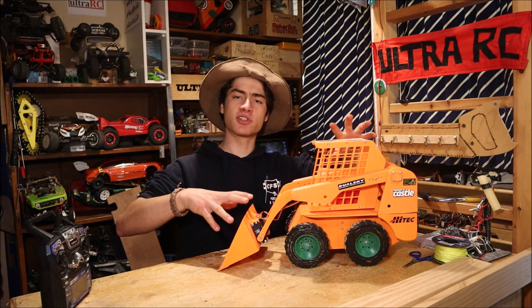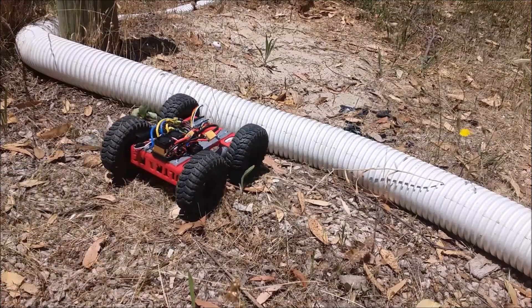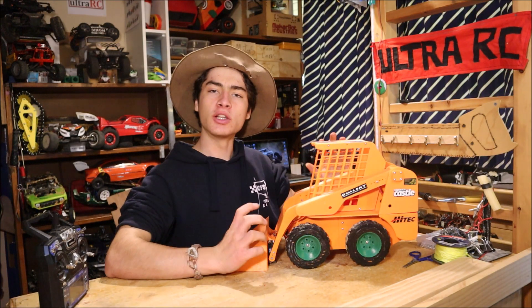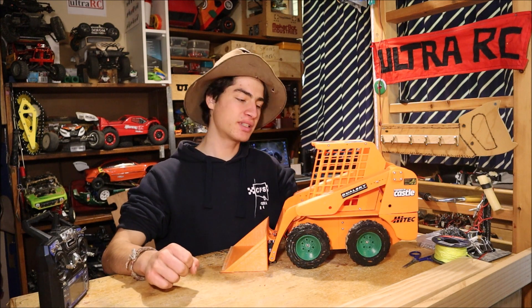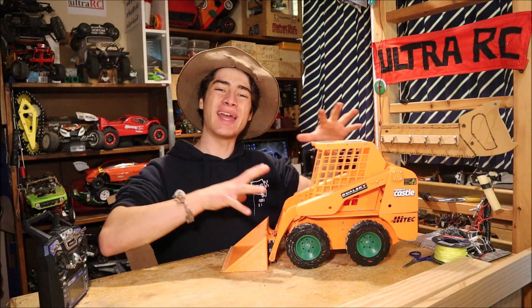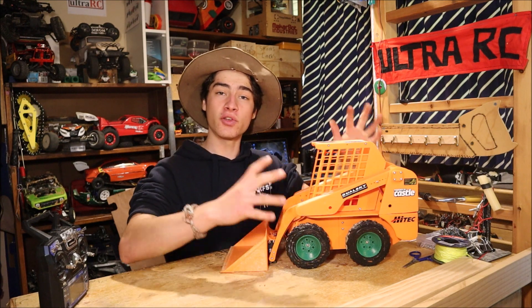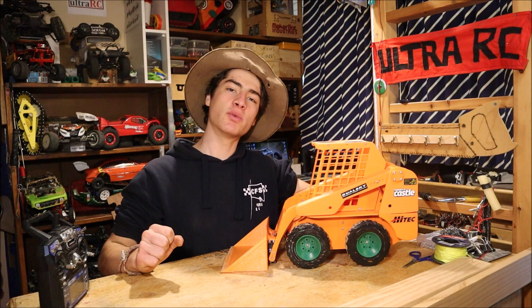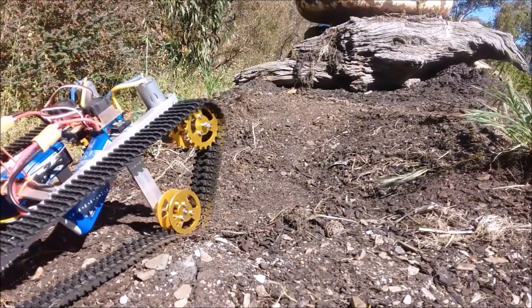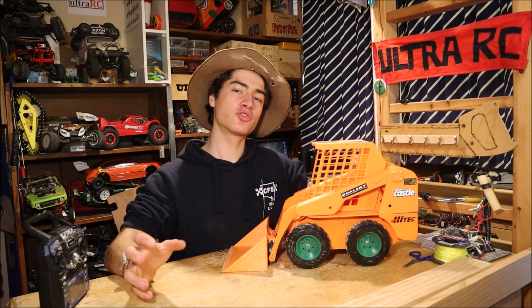Before we take this thing out for a spin, let me explain — because last time you saw this thing it didn't look like a Bobcat at all. It has evolved a lot since then; that was just a quick test platform to see whether the drivetrain and everything worked. I've put the STL files on Thingiverse — there's a link in the description — so if you want to build one yourself you can. I've tried lots of different things, like tracks, though those tracks weren't ideal.